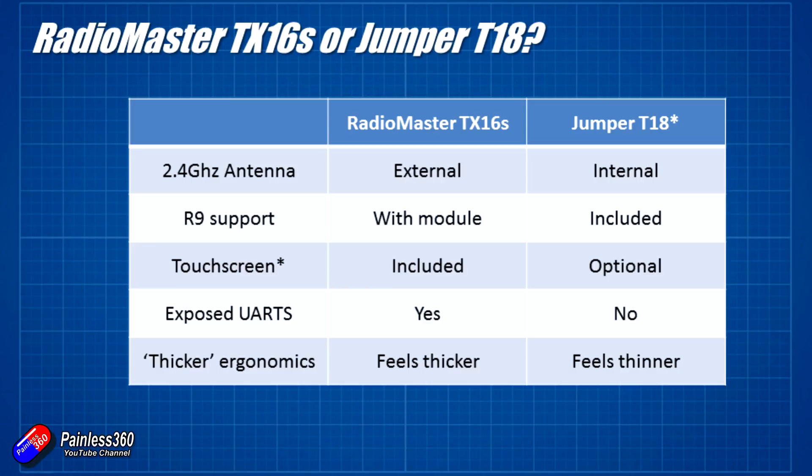For me, the 2.4 GHz antenna - I want it to be external, I want to be able to move it around. Having the internal antenna on the Jumper T18, on all versions apart from the basic level which has the 4-in-1, that internal antenna for me is a big turn off.